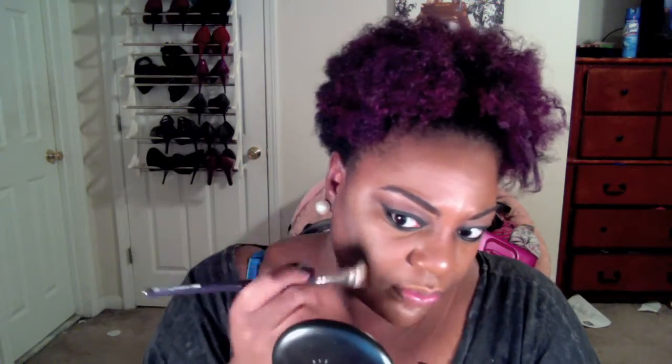Now I'm taking the face creator in level 16 and using the darker side for my contour. I'm basically going to put that in the hollows of my cheek, and once I get done with this side, I'm blending it up. I know it's going to look like a hot mess in the beginning, but it all comes together at the end. Once I'm done blending it up, I'm going to put it around my jawline and blend it up from there too.